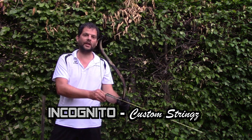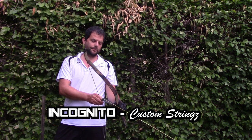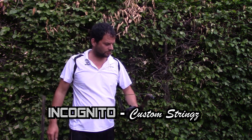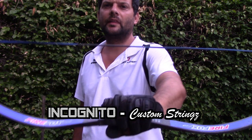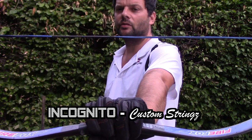48 inch string and 60 pound bow. Like a rocket. Kaya Firefox, comes with a black and blue Incognito custom string.